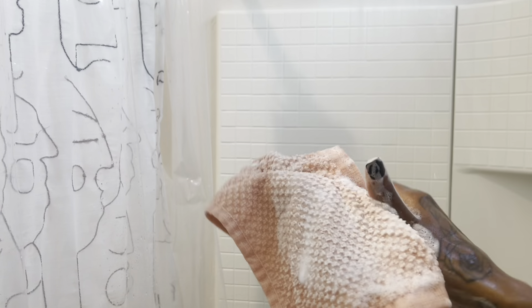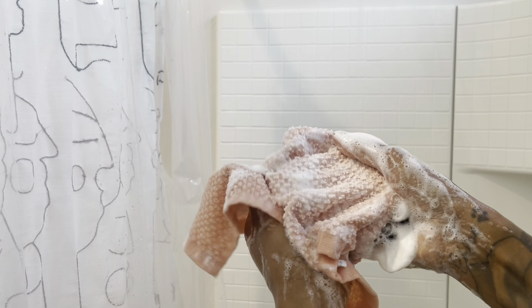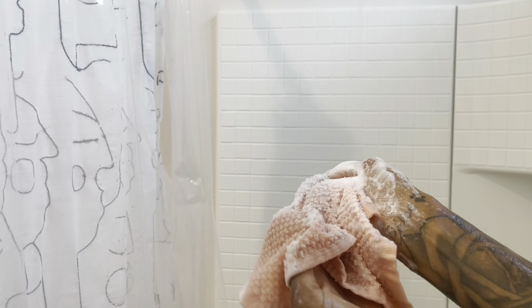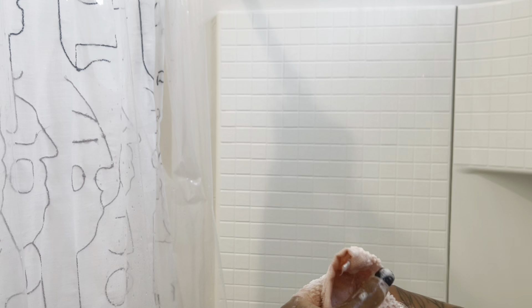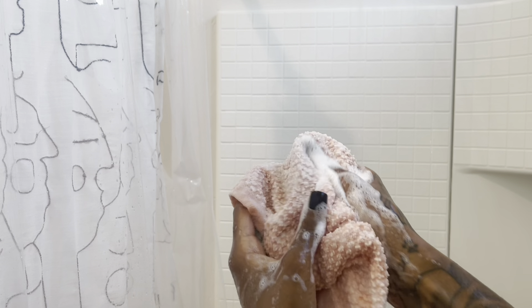Now I'm going to start off with the sensitive skin soap just to do like my base clean. I'm lathering up my towel, getting nice and soapy, and then I'm just going all over my body scrubbing every part except my feet with my towel. This is me dropping the soap like I always do — that gets on my nerves and I do it every shower.